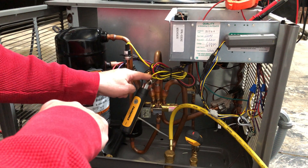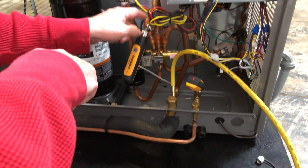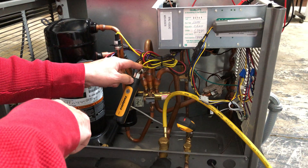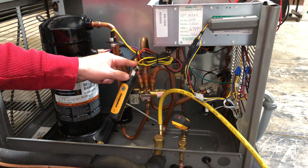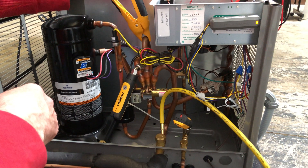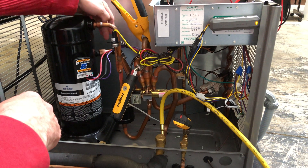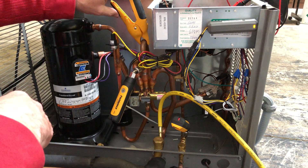A lot of times these will get ported down — they have a little tube that ports down and you might connect down at the bottom. But on this one, because the compressor and the reversing valve are on the outside, they put it here. Now because this is a true suction line, we're going to mount the suction clamp here — this goes right to the compressor. We want to stay far enough away from the compressor so we don't pick up the compressor heat, but this is the true suction line.